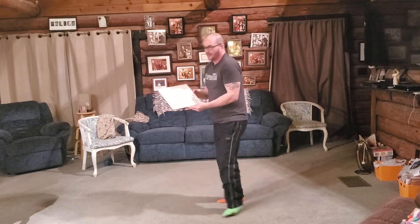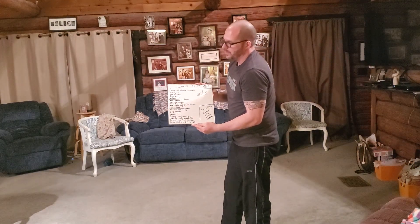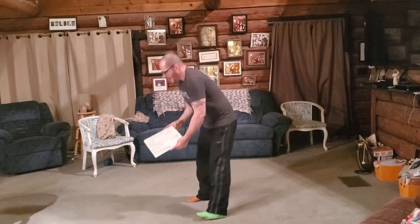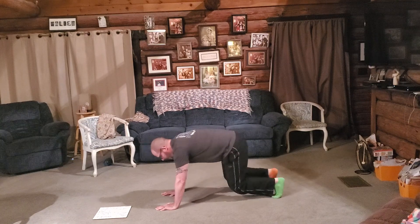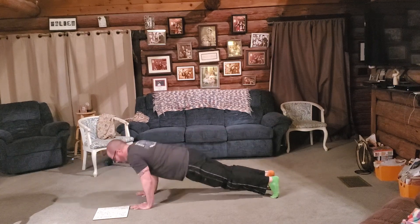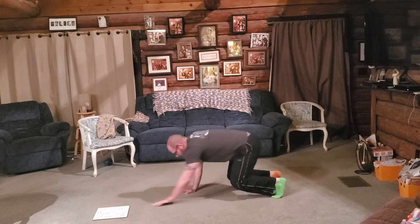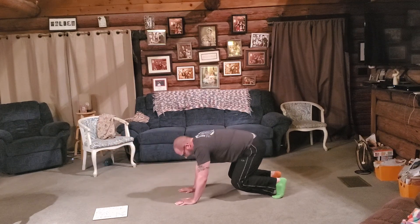Then you're going to take another break. Next we have a bear crawl with a push-up. You start out in the bear crawl position, walk your hands out, do a push-up, then walk your hands back into the bear crawl. Walk your hands out, push-up, walk your hands back.